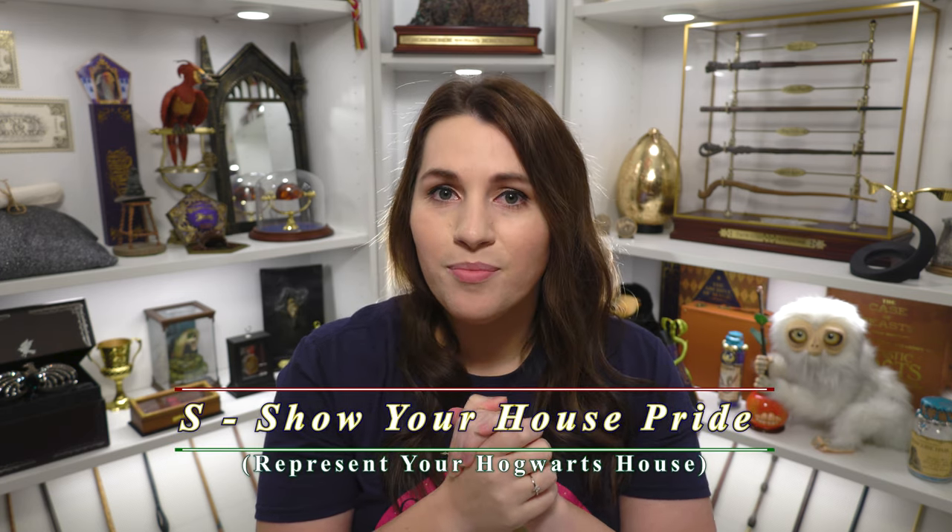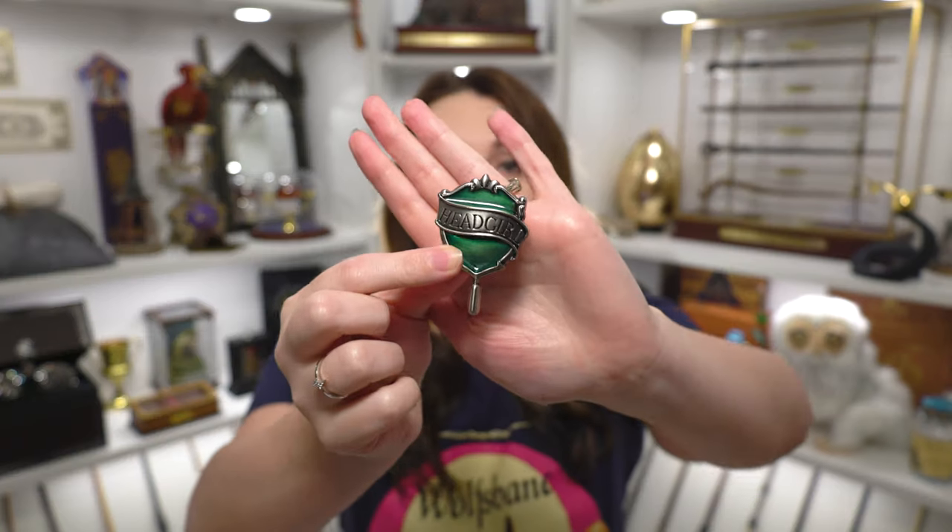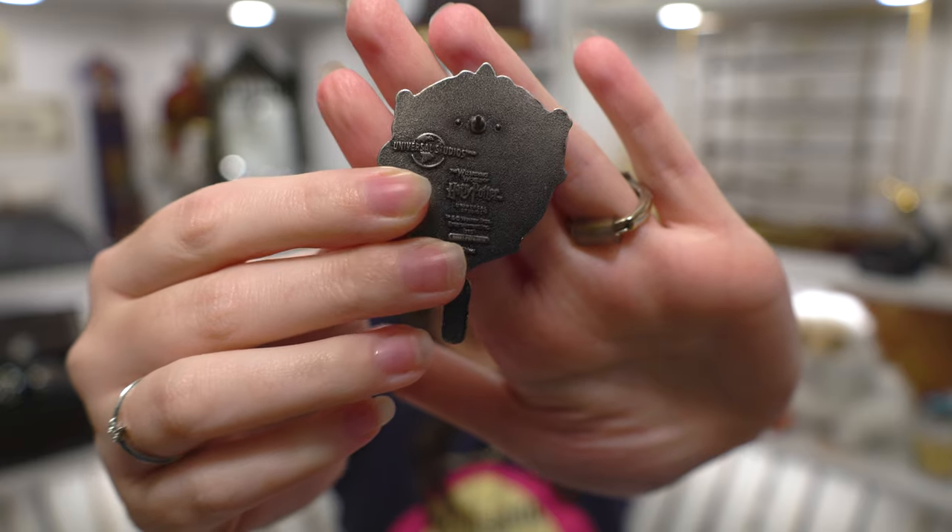We are on our last letter in the word Lumos, which is S. This one stands for Show Your House Pride. I have a couple of Slytherin pens but I'm going to show my favorite one. I also purchased this at the Wizarding World of Harry Potter in Universal Orlando — this is my Slytherin head girl pen. Of course I like to think that if I went to Hogwarts I would have been a head girl. You can see it has the green for Slytherin. You can get these in any of the houses at Universal. I actually have a head boy one with yellow for Chris since he is in Hufflepuff. On the back we have the Universal Studios and Harry Potter trademark. I thought what better way to show my house pride than with my Slytherin head girl pen.